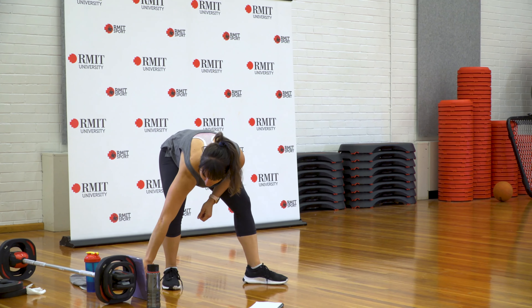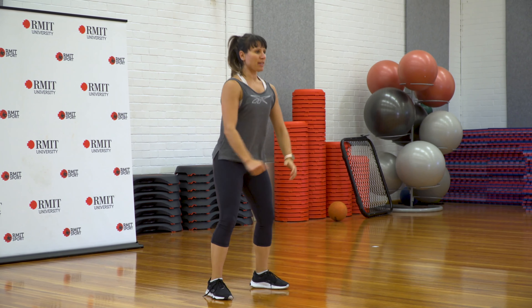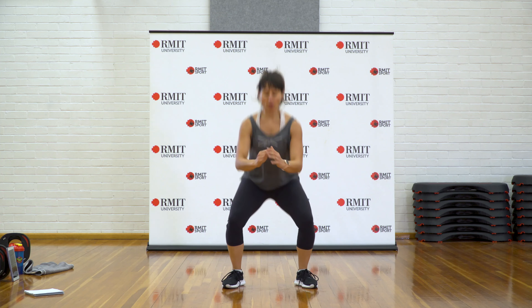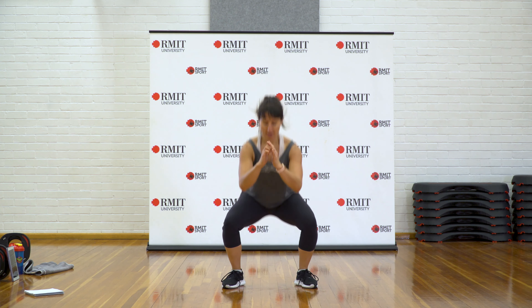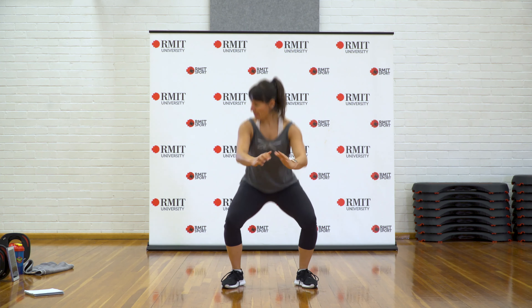Your first set starts in three, two, and one. Squat down and up — butt to knee line, knees track out. We want great technique here. Think about your core, brace the belly as you move. Move down and up by bending the knees and sitting the hips back.